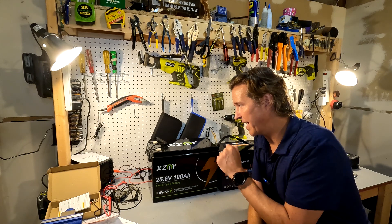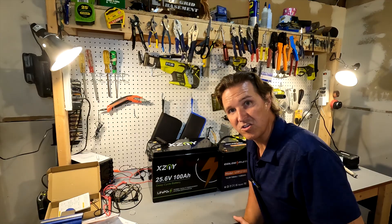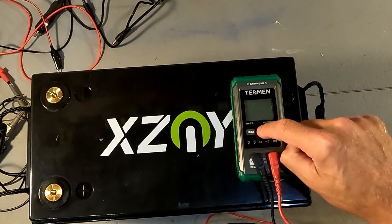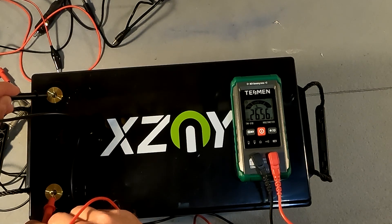Let's go ahead and take these terminal covers off and do a voltage check. The voltage of this battery is 26.56 volts, which is exactly where we want it. I'm going to go ahead and throw a battery charger on it, get it charged up all the way, and then we'll do a capacity test.